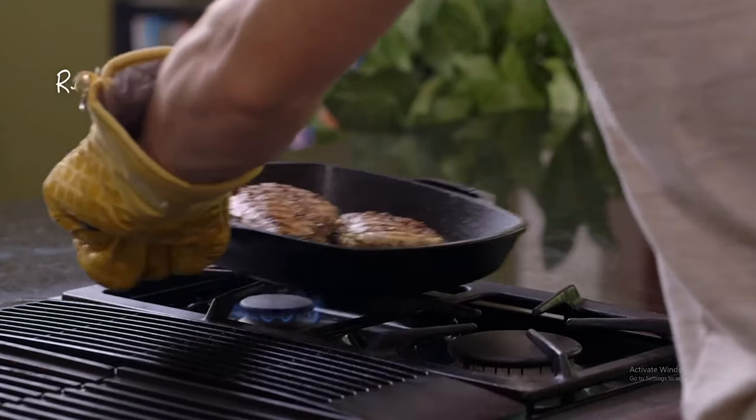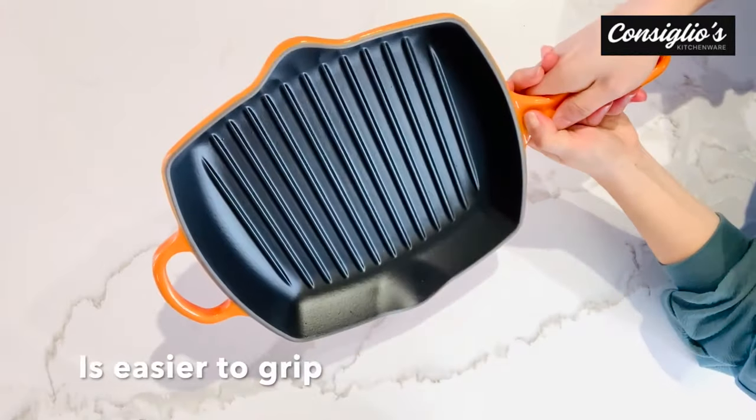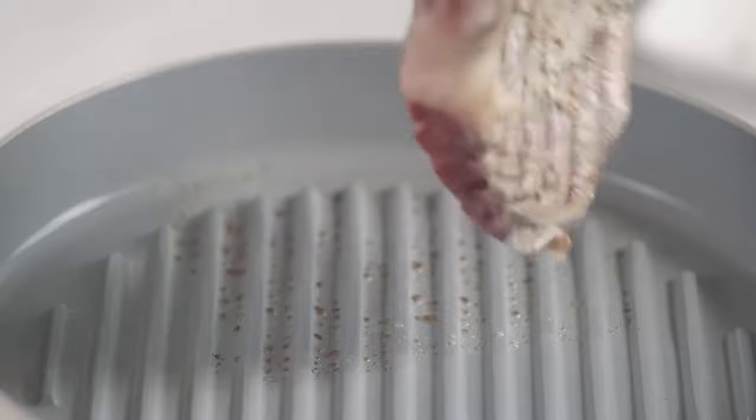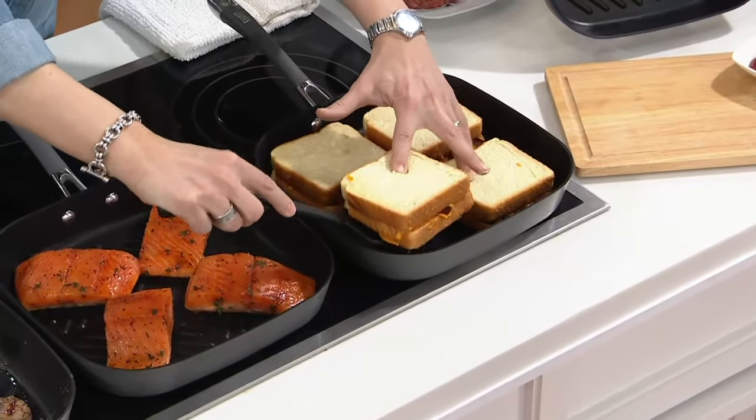Let me know in the comments which pan or type of pan is your favorite. If you found this video helpful, give a thumbs up and subscribe to my channel. For more product reviews and recommendations, thanks so much for watching, and I'll see you in the next one.